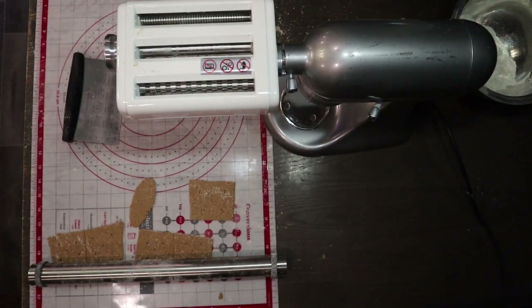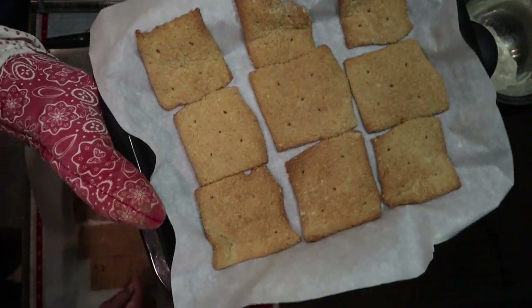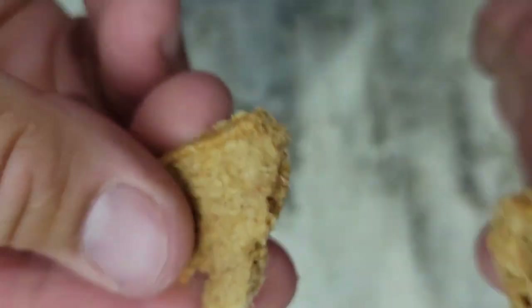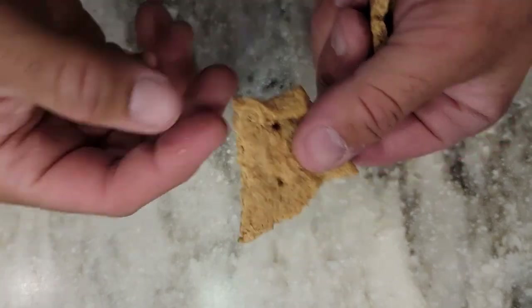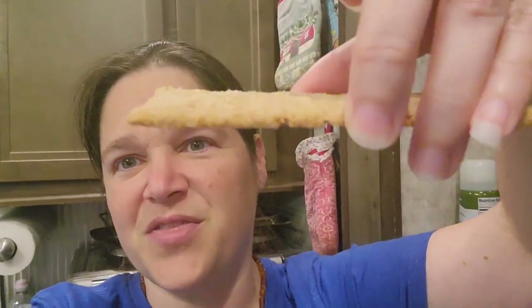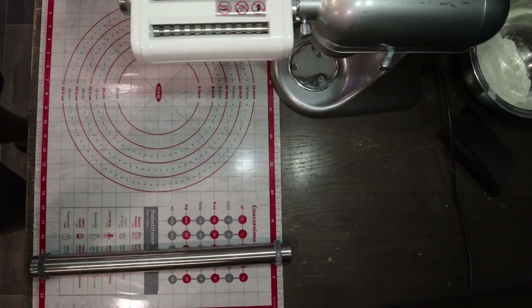The first batch is out of the oven — nice and crispy. Using the pasta maker for the graham crackers was a success, however there was a slight difference in texture. The graham crackers I rolled out by hand are slightly thicker and a little more tender, while the ones from the pasta maker are a little thinner. It really comes down to personal preference for how you like your graham crackers.